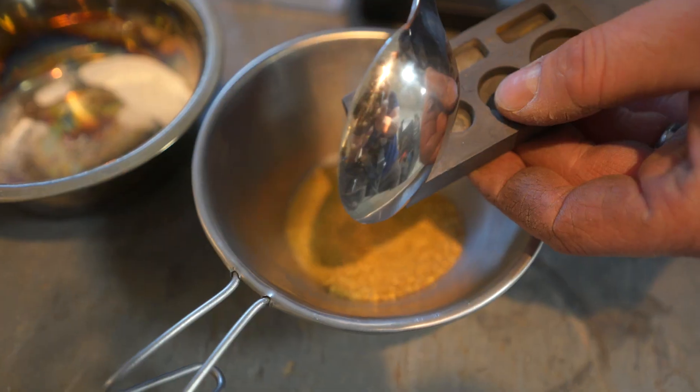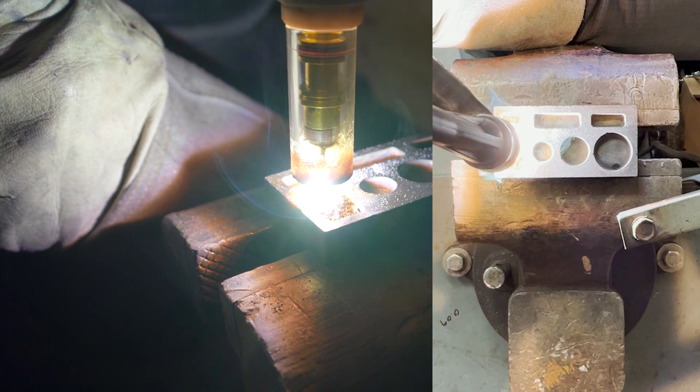We're going to turn this into a gold bar using a welder. This is the very careful don't spill it part. Look at that blob — it's just eating.